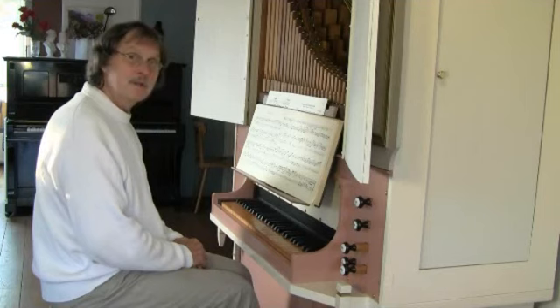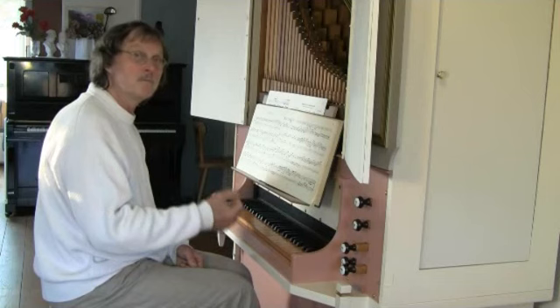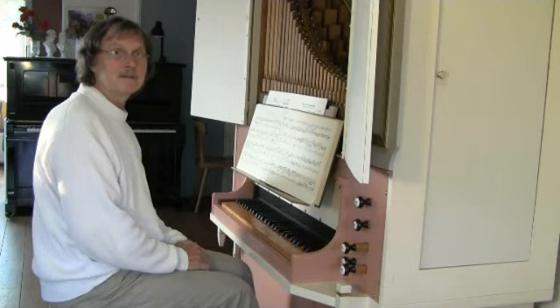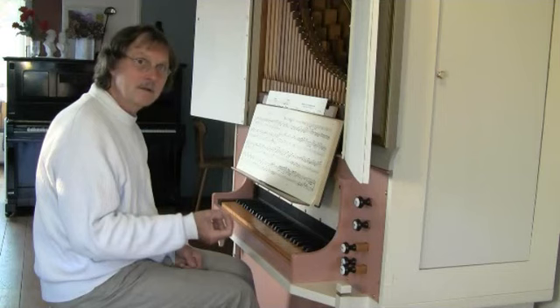Here also, it seems as if you get an upbeat, but I don't play an upbeat. It is only the second note which gets a longer note, an accent.